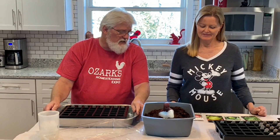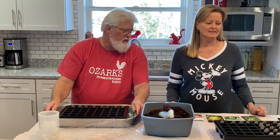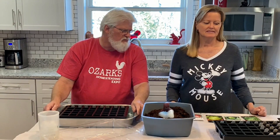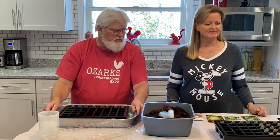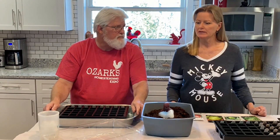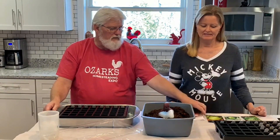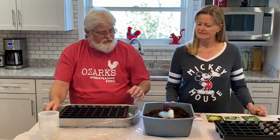We're going to start some cabbage today, several different tomatoes, a few flowers, some herbs, and a bunch of peppers because we love peppers. We got a bunch of stuff in from Baker Creek, plus some stuff we already had, but a few of our packets haven't come in yet so we're waiting on them. Some of the stuff we got from Mama Bear Preparedness and it came from MI Gardener. We're going to start a few of those too, and then later we'll start the rest of our stuff.